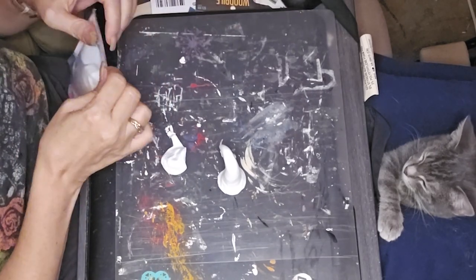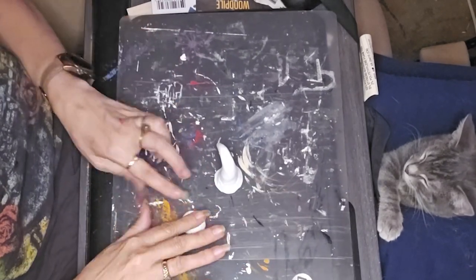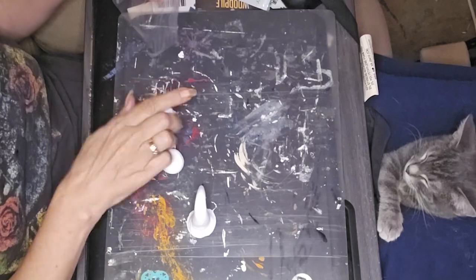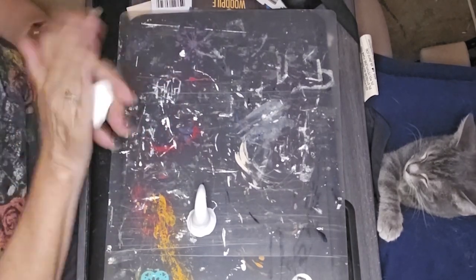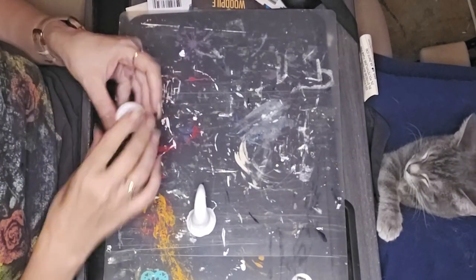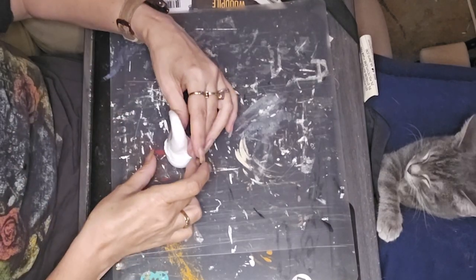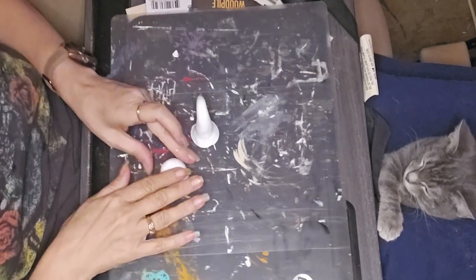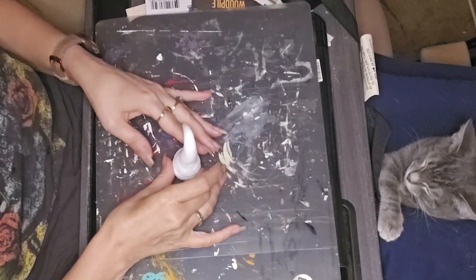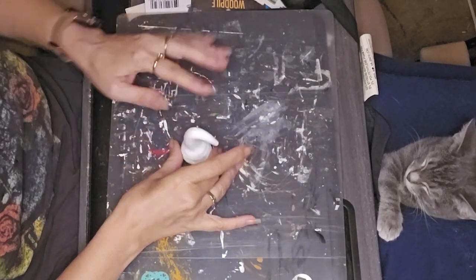I'm starting out with some air dry clay. I've kind of started a new series of projects — perfect size for tiered trays. I got inspired by another creator who said this year mushrooms are the new gnomes. I was like, hmm, mushrooms, gnomes — and I combined the two. I've made a Halloween one and a fall one, and now I am working on my Christmas one.